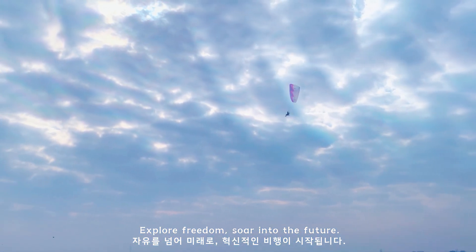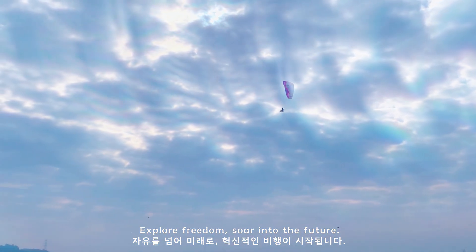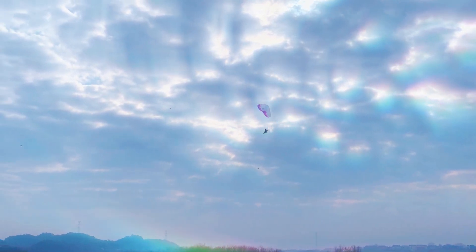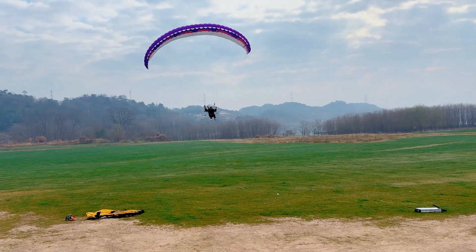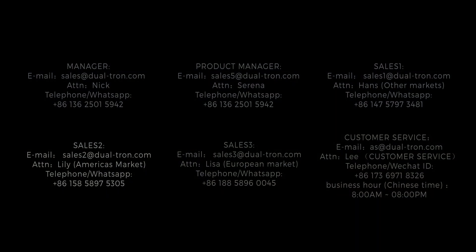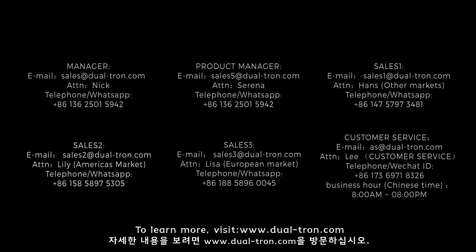Explore freedom, soar into the future. To learn more, visit www.dualtron.com.